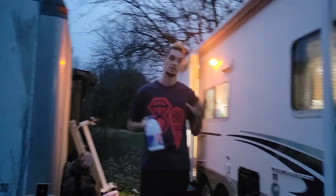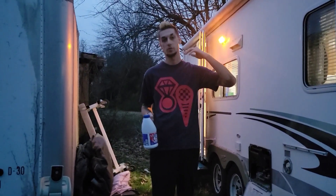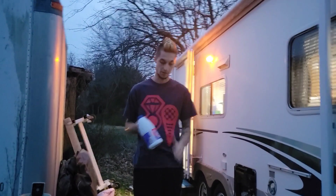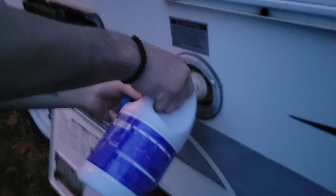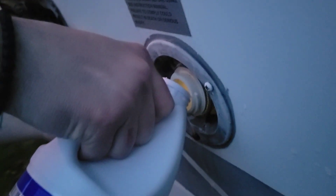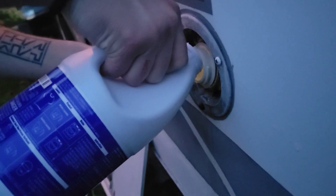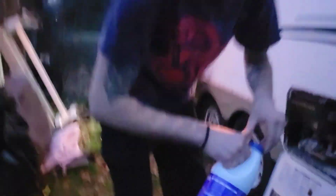Alright guys, now we finally have all the antifreeze out of our system. Fill the fresh water tank all the way up with regular water, alternate faucets letting the water run through the water pump to flush out the system. Now we're going to move on to our next step which is adding our bleach - we're going to add a couple capfuls, a good little bulk, and pour it right in. This will depend on your size water tank.